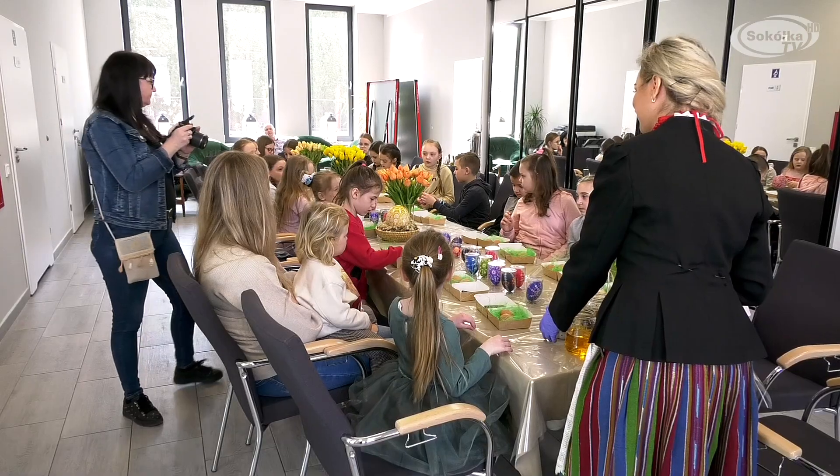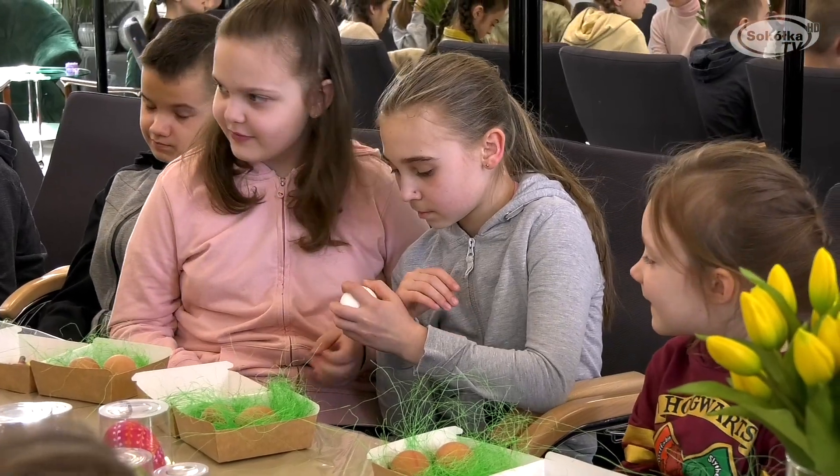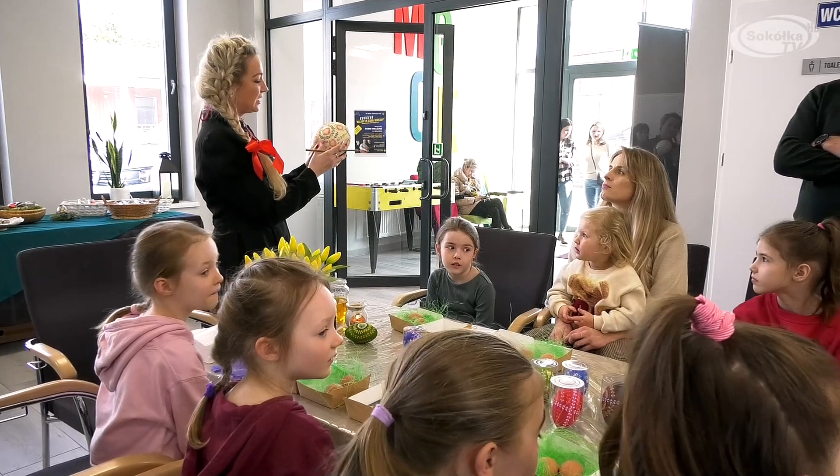Dzisiaj w Dąbrowie Białostackiej były warsztaty wykonywania pisanek techniką batikową. Batik jest to technika zdobienia, która polega na wielokrotnym barwieniu jakiegoś przedmiotu lub tkaniny i wielokrotnym nanoszeniu na to wosku.